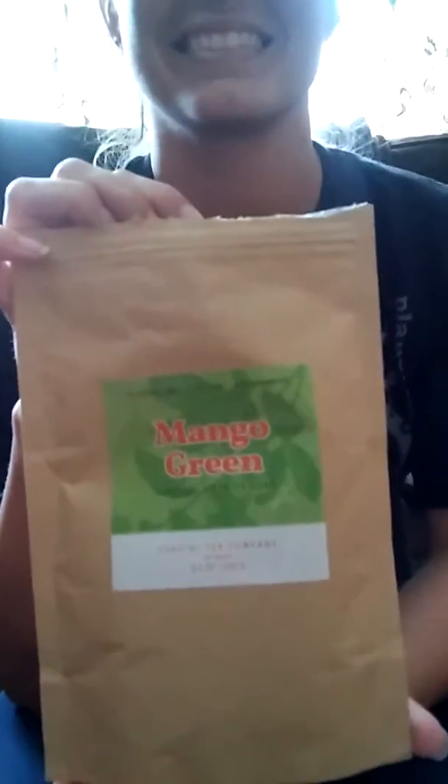This is myhonestreviews.net and we have the mango green loose leaf tea from Coastal Tea Company. This stuff's pretty tasty. It is a green tea, so you should never steep it more than three minutes because you will get bitterness.